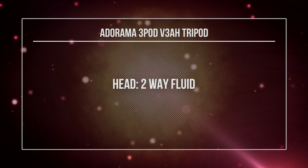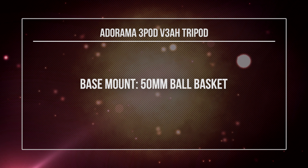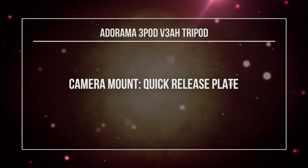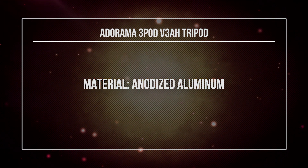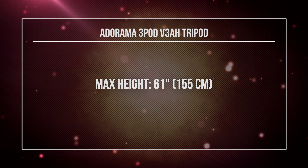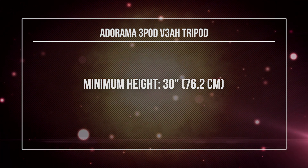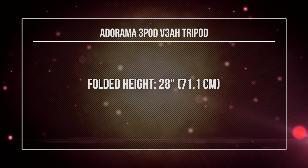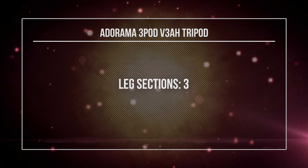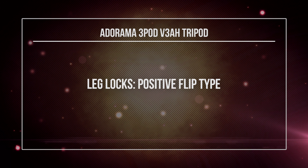Here are the specs. It has a two-way fluid head. The base mount is a 50mm ball basket type. The camera mount has a quick release plate. It's made out of anodized aluminum. The max height is 61 inches — that's 155 centimeters. The minimum height is 30 inches, 76.2 centimeters. When folded up it's 28 inches, 71.1 centimeters. It has a center brace and the legs are in three separate sections. The leg locks are a positive flip type, which I really like.